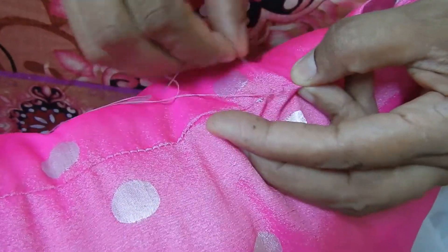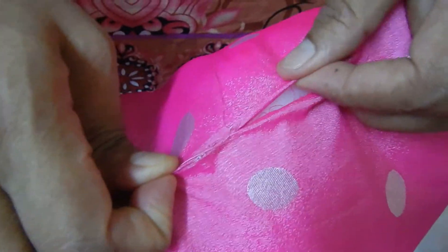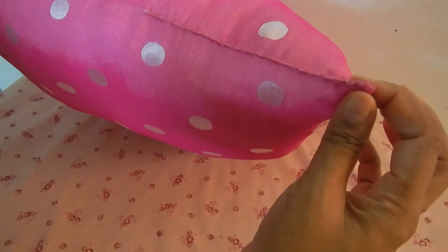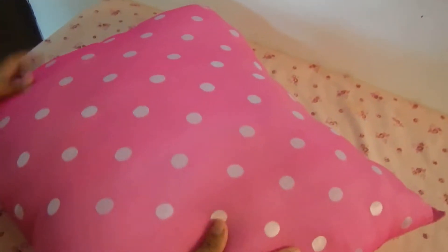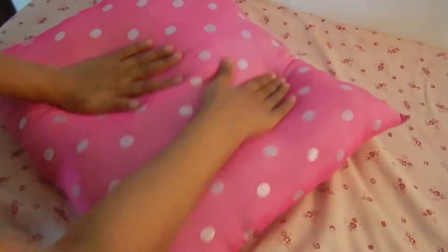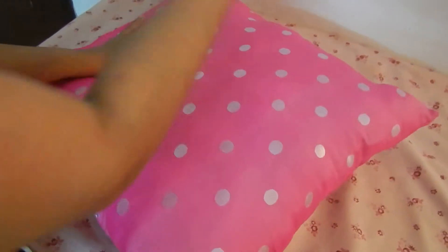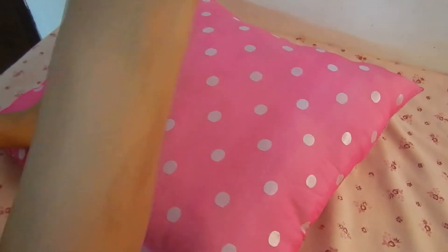We will cut the pieces. I will cut this piece, not to cut the bits. Now we have to set the sides. We will add the sides.